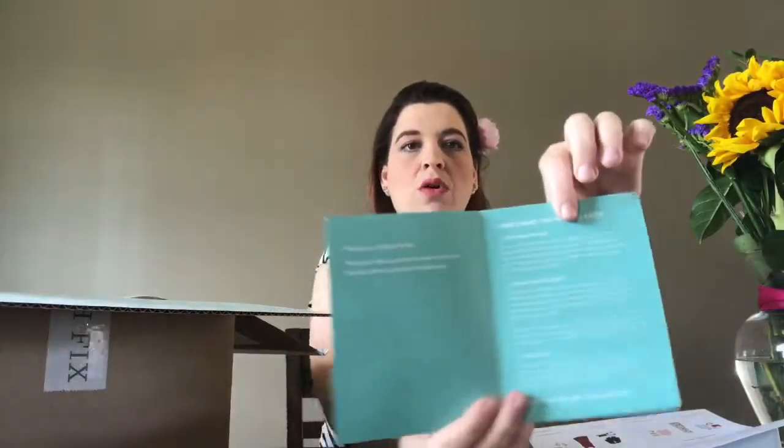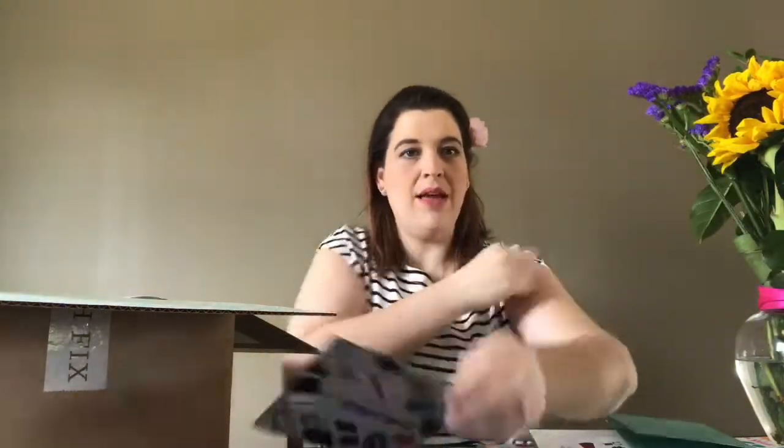There's also a little note card — basically it says discover, decide, send back what you don't want, and it gives you how to follow them on Facebook and Twitter. Gift a Father's Day fix — that might be something neat to do for my fiancé Jason, since this will be his very first Father's Day. My four boys are from a previous relationship and he doesn't have any kids, so I really want to do something special. The pricing card says thanks for letting us style fix number one for you — the total on my box is $232, and if I purchase all five items I receive a 25% discount.